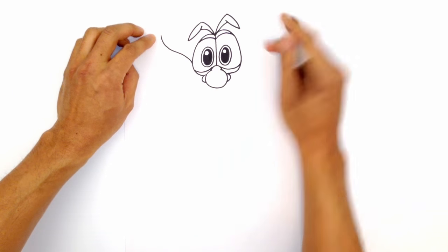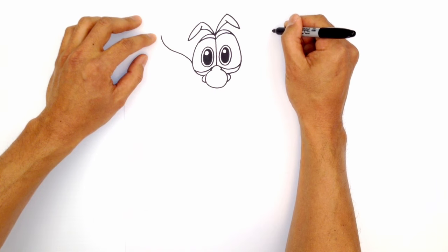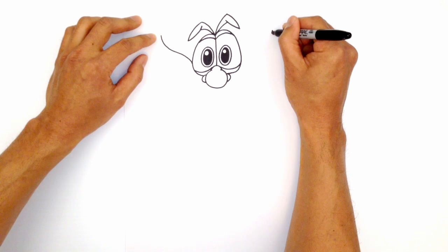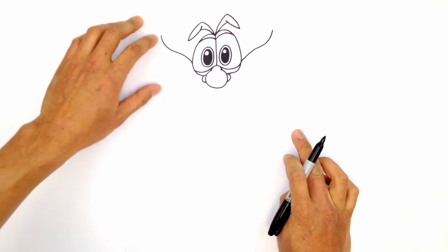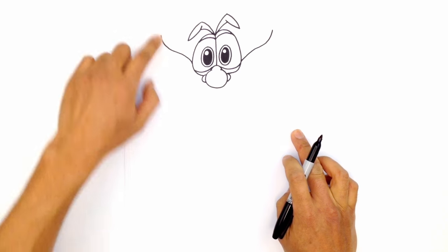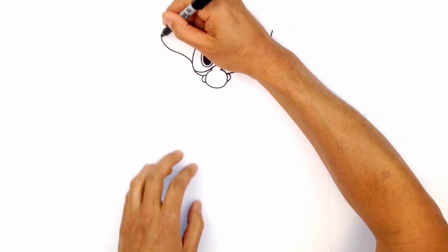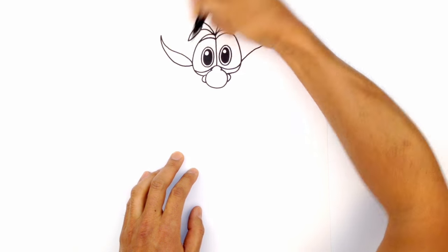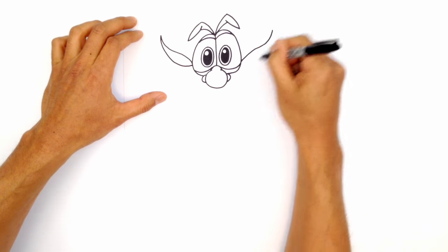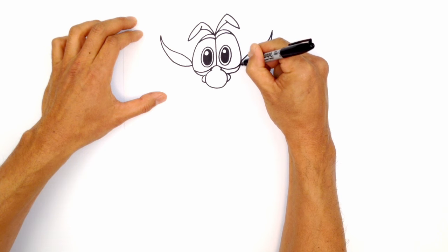It helps balance out my drawing. So from here, I'm going to go over to the right, and right here on the tip of the ear, I'm going to curve out and then come right down into that eye. From this point, I want to take that tip and curve with a downward curve into that same starting point. Starting up here, I'm just going to curve down and into the side of the eye. Let's do the same thing on the right side — starting up here, we're going to curve right into the side of the eye.